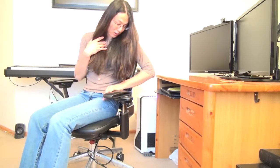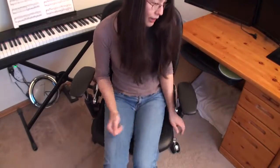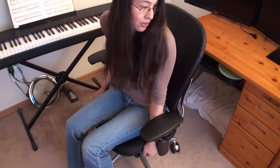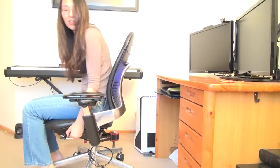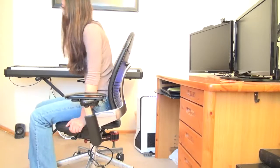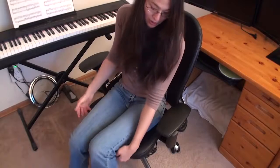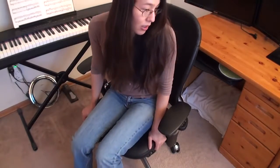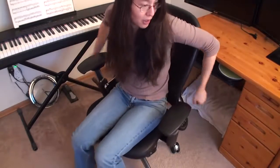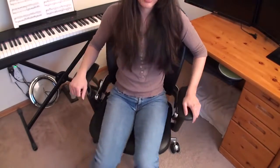The last two controls on the left side are seat depth and lumbar position. For seat depth, you can move the seat in and out. Generally, you want at least two fingers of distance between the edge of the seat and your knees, so this gives you a lot of flexibility for that. And the last control is lumbar — you can just grab and position it up or down along your back.